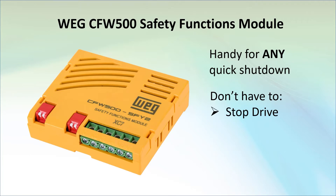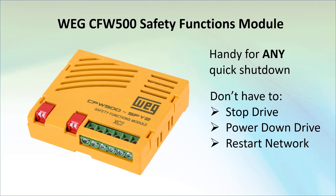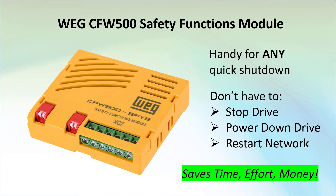You didn't have to stop the drive, remove power from the drive, or shut down and restart any network communications to the drive. That saves you time, effort, and money — all of which is just one more reason the CFW500 drive is such a tremendous value.